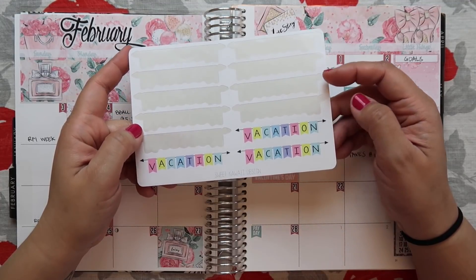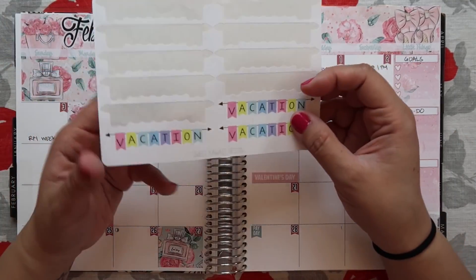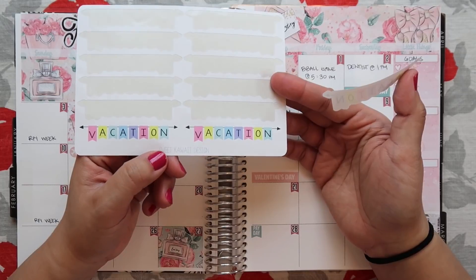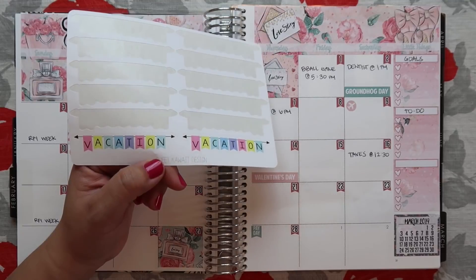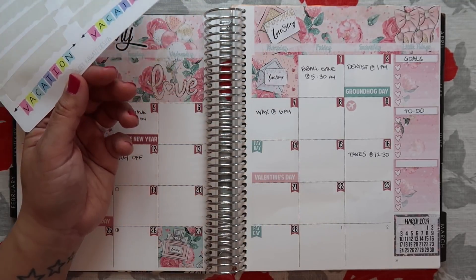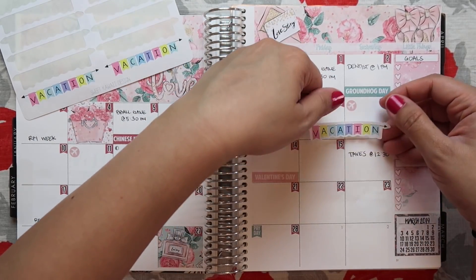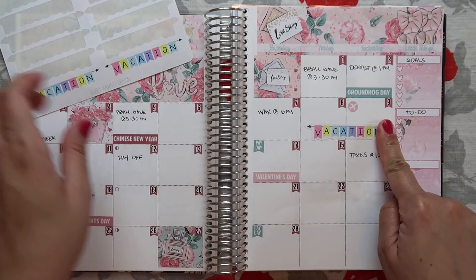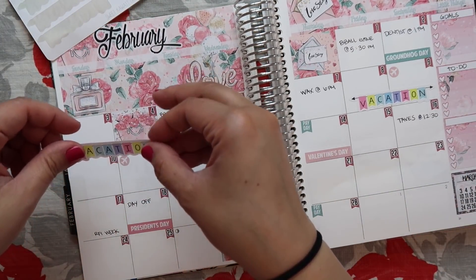I have these vacation banners from Sweet Kauai Design and I think I want to place them here. I'm so sad because I only have three left and I can't find these on her shop anymore. I don't know if she still has these, but I've had them for at least two years. I'm going to have to find new vacation banners. I'll put one here, one across here, and then one across here.